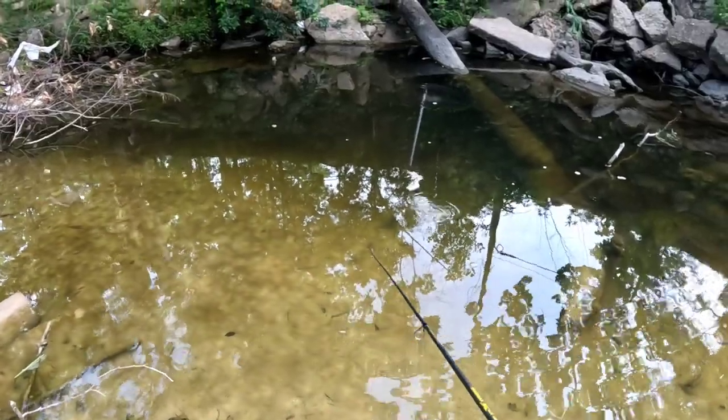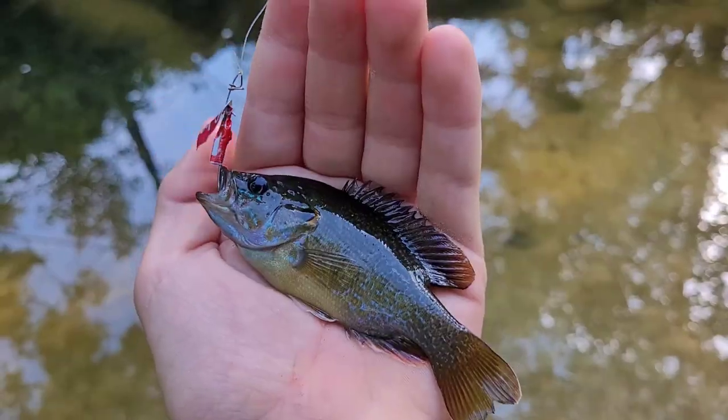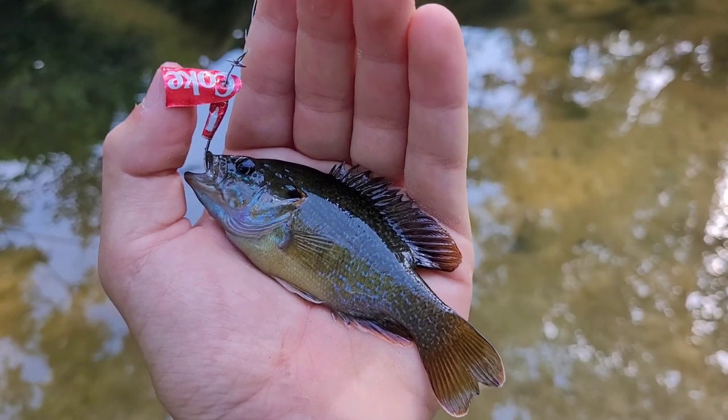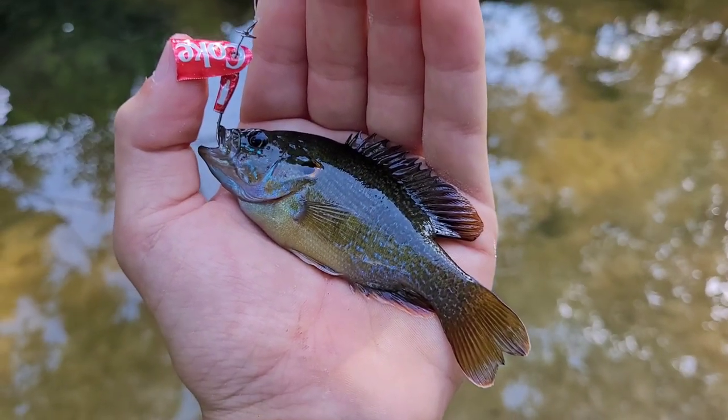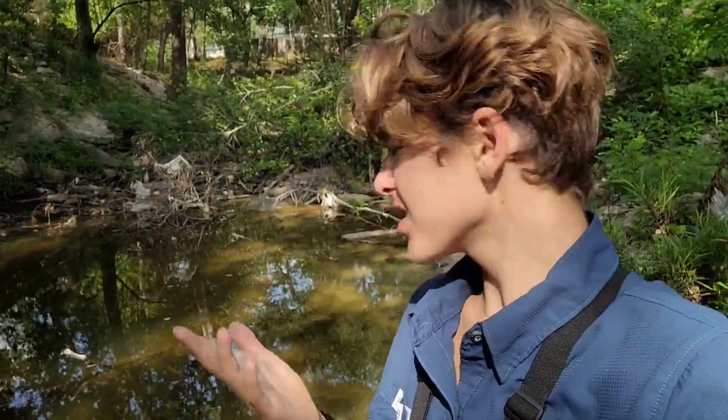I really want to catch where those cichlids go. Another greenie dude — I am surprised on how well this spoon I made works. Let's get her back. Alright everyone, that's gonna do it for today's video. I cannot believe how well this lure worked. It wasn't as good as store-bought lures but we were actually able to catch a decent amount of fish. If you enjoyed this video please like and subscribe and I'll see you next time.